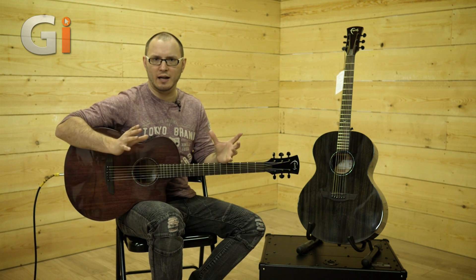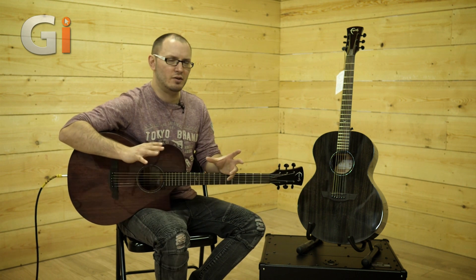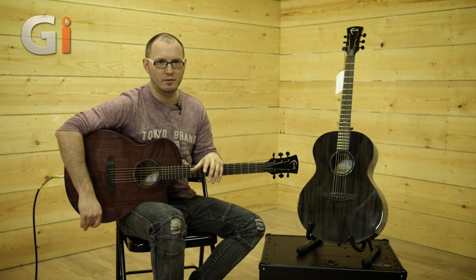They don't come with gig bags or hard cases, so you need to purchase those separately and factor that into your cost. Gig bags are available for both guitars.